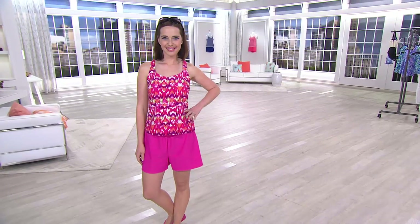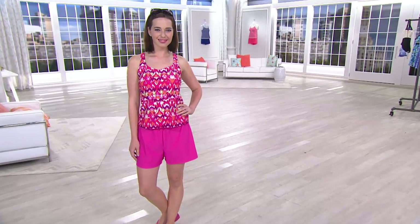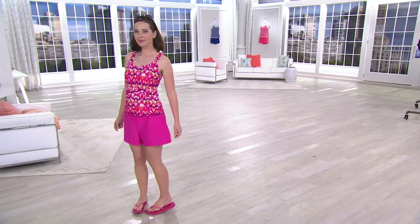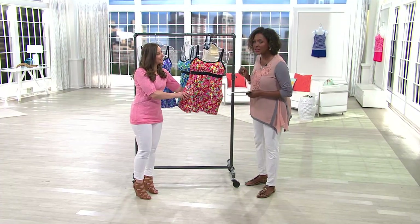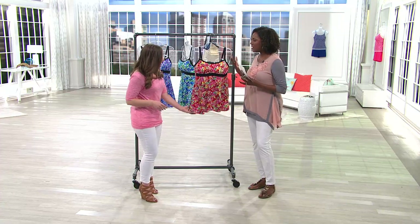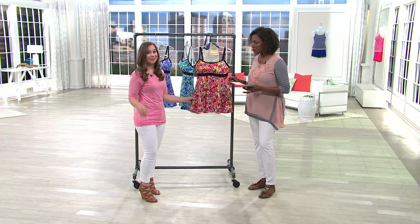I love that active pant as opposed to more of the skort look that we saw a few minutes ago. Kylie Vaccaro is here with us from Fit For You swimsuits, and she works very closely with Patty, who is the creator of this collection. We welcome you back — it's so good to see you here. Thank you so much, it's so good to be here.